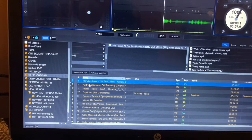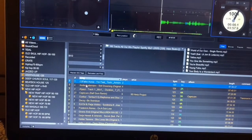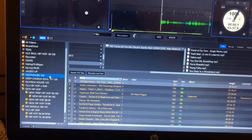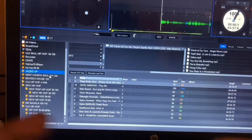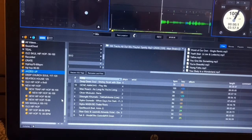Nothing is still available in this crate, so we need to delete it — it's useless to have a crate that is not functional. To delete it, make sure you highlight the crate first. This one is 'Deep House 120 BPM.' Press Control + Shift + Delete — and it's gone.